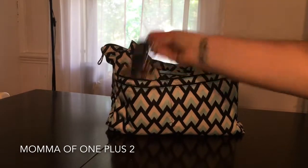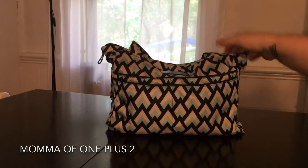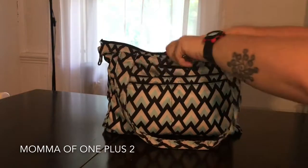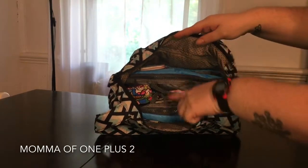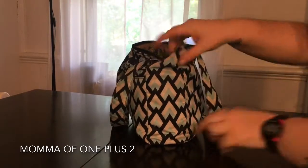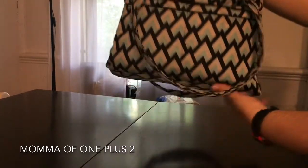So in the front pocket are my keys. I always shove my phone in this side. So it's all packed up. I'll give you the inside view. This is the insert here and how it is all packed up, which isn't making it too bulky. But I'll show you on the inside.